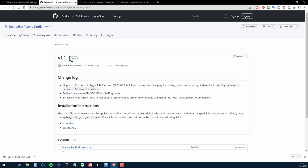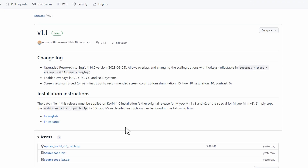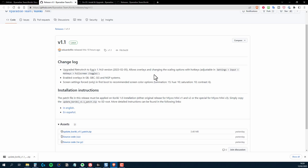The R Paradise team have just released version 1.1 of Kiriki. It's not a massive release in terms of new features, but it is a significant one. So in this video, we'll take a look at what it offers.